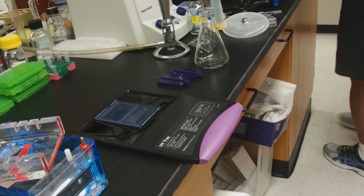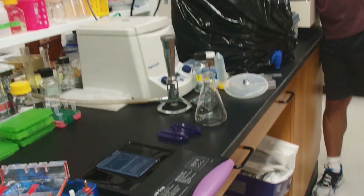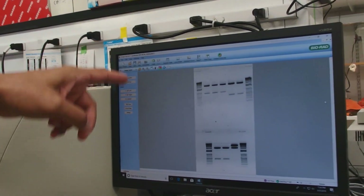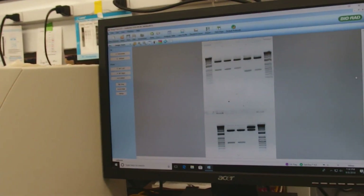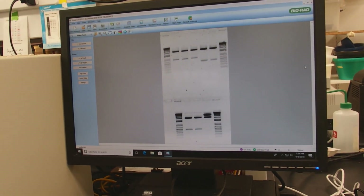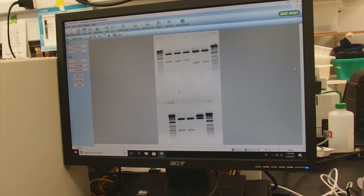Now I'm going to take my gloves off. Our final result looks like this — you can see that we have nice sharp bands, even though we had a fairly short running time. The ladder is well resolved and our bands are nice and sharp.